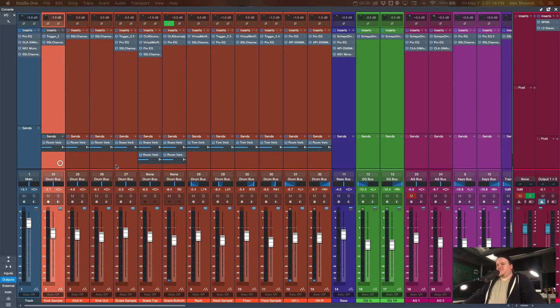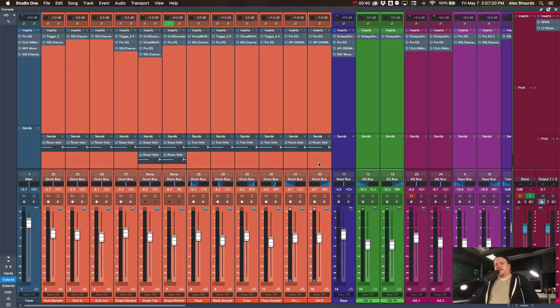Let's get right into it. Here are all of our drum channels. We use eight drum mics on the actual kit: kick in and out, snare top and bottom, a rack tom, a floor tom, and two overhead mics. We're running about 12 channels for the drums because we're adding some samples in with our live mics — just to supplement the sound, not replacing those mics completely. Our drums are in a cage, so they don't always get the cleanest sounds and there's a lot of cymbal bleed and pickup from other sources.